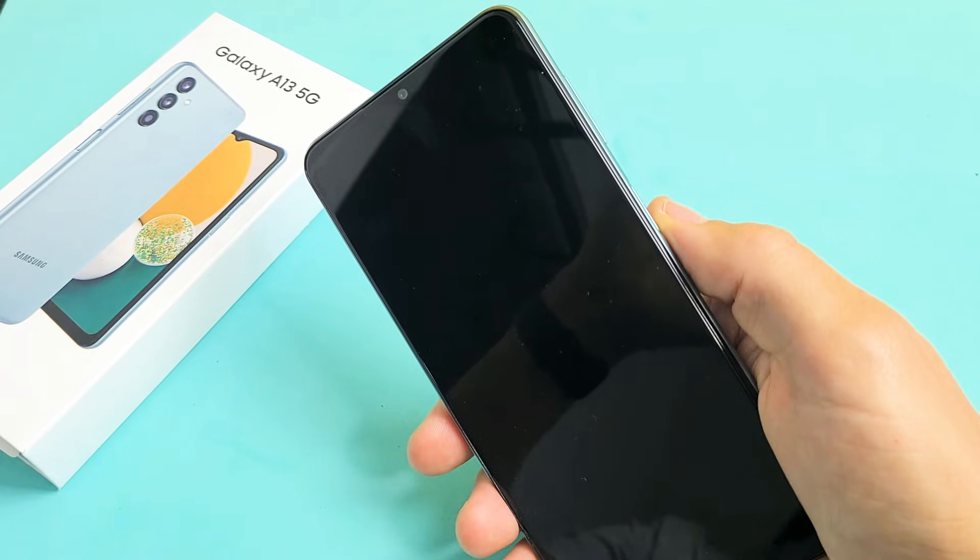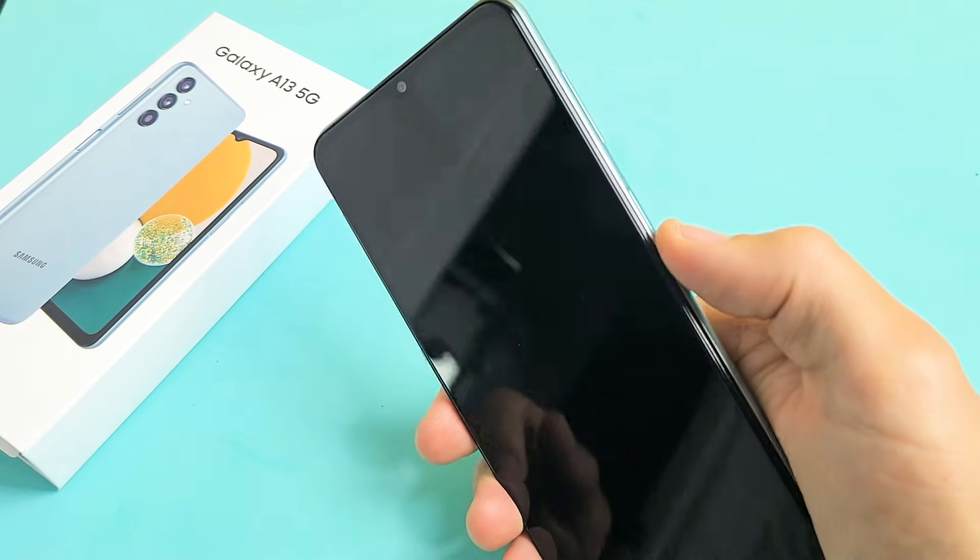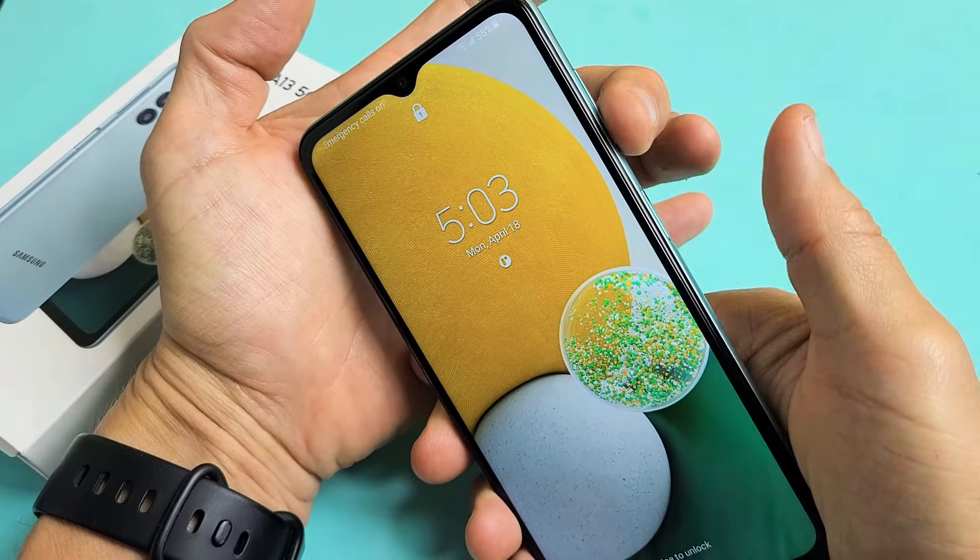So we're going to go ahead and do this together. The power button is right here. So we're going to go volume down, power.